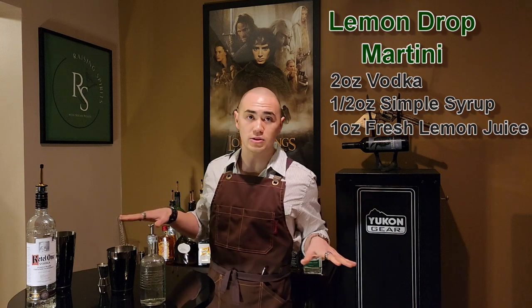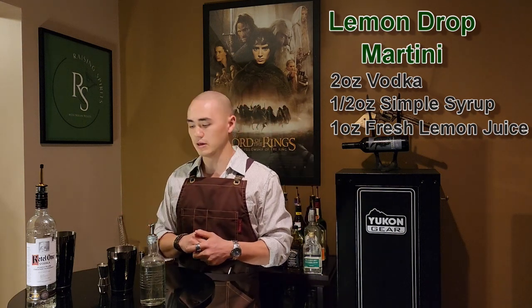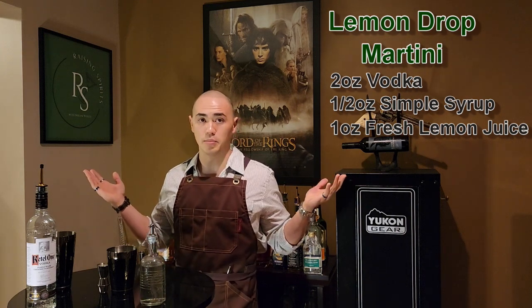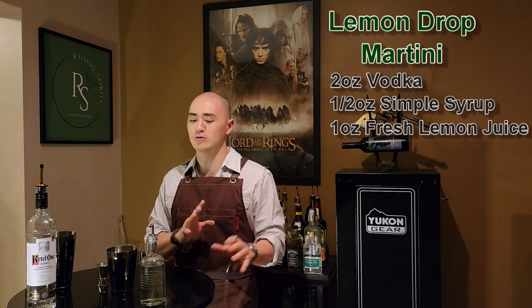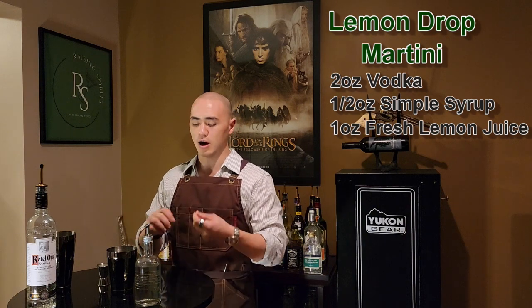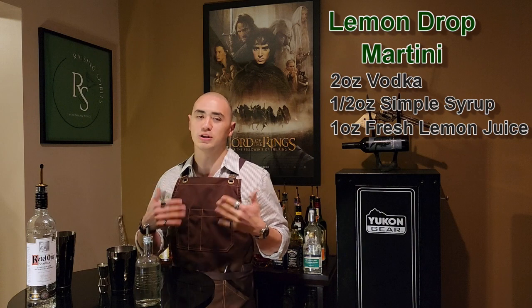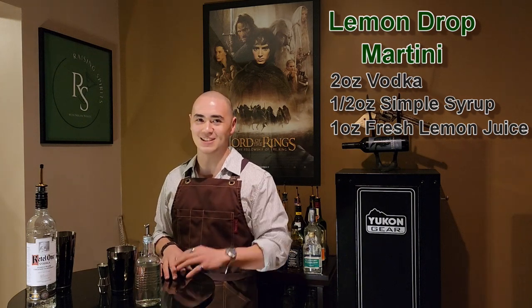If you have sweet and sour and you don't have lemons on hand, you can absolutely just use the sweet and sour with vodka shaken — and there you have a lemon drop martini. But I would say take that extra step and do the simple syrup and the fresh lemon separately. Garnish with some fresh lemon peel, twist it — it's a much better experience in my opinion. So this is going to be the lemon drop martini guys, let's get to mixing.